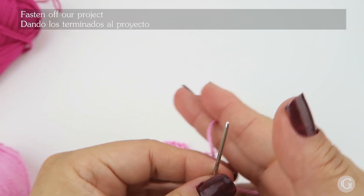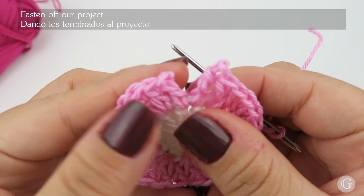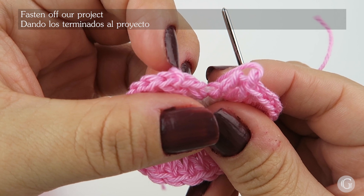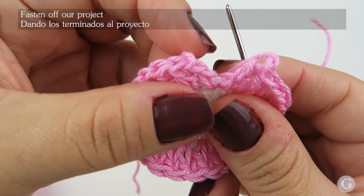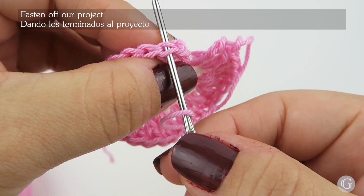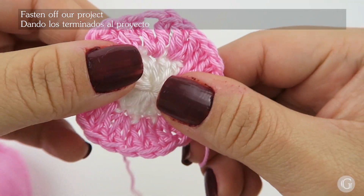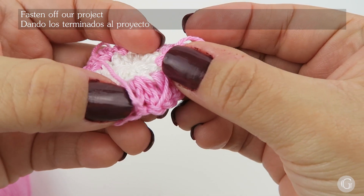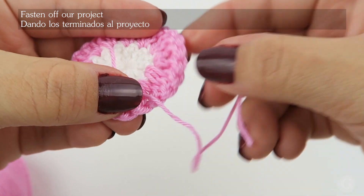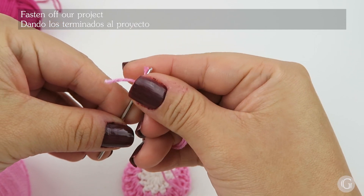Now, with the help of a needle for yarn, I'm going to create another faux stitch. For this, I just twist the first stitch a little bit so the bump of my standing double crochet goes to the back. Then I introduce the needle for yarn through the stitch to complete the faux stitch closure.